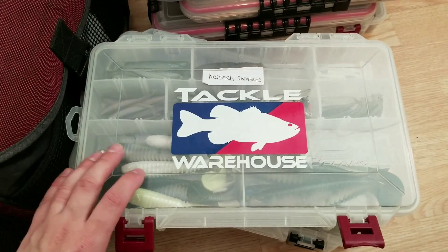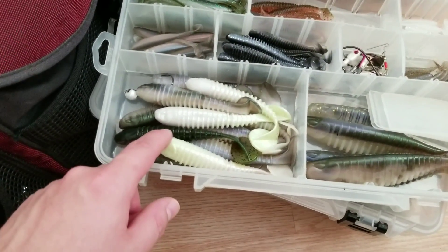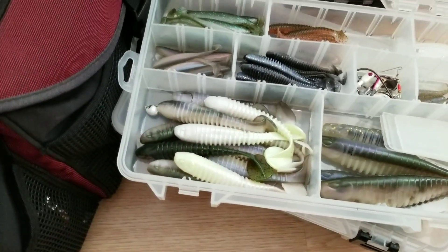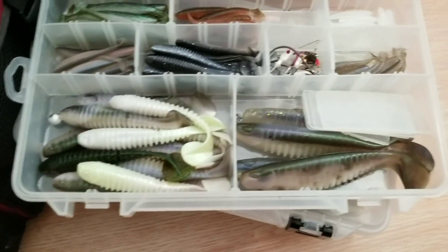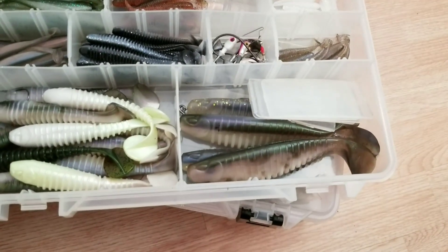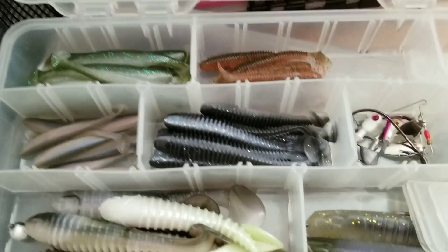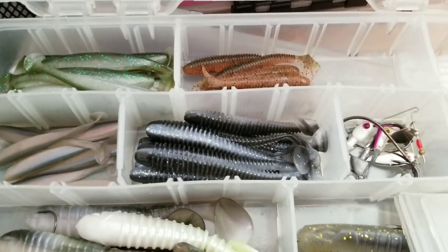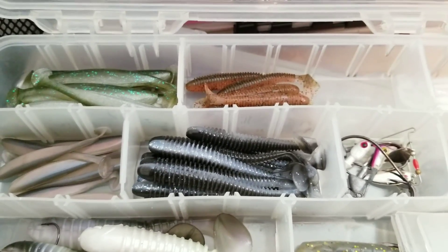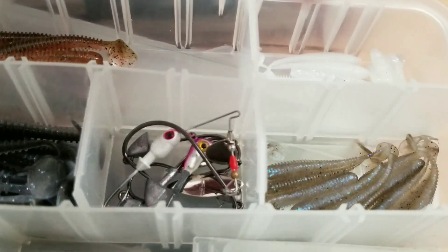Right here is the Kytex swim bait box along with some other swim baits. These bigger ones are PowerBait swim baits — I got a Picasso head rigged on there already. I think they're five inches and then the bigger ones are seven inches. Then we go into some Kytex — this is Smallmouth Magic up top, and their new Black Shad color which is more of a blue pearl with a black back, but still a good looking color. These are really really tiny baits, maybe two inches.